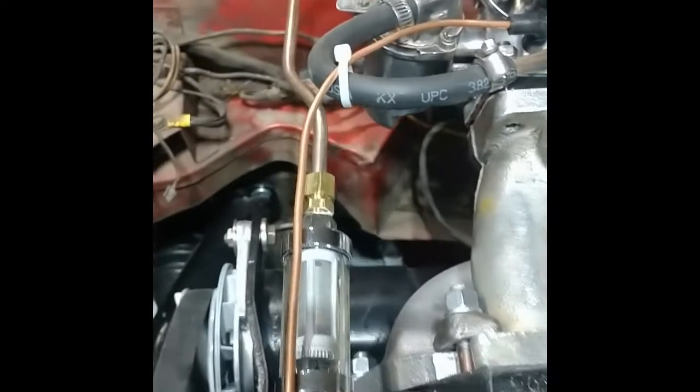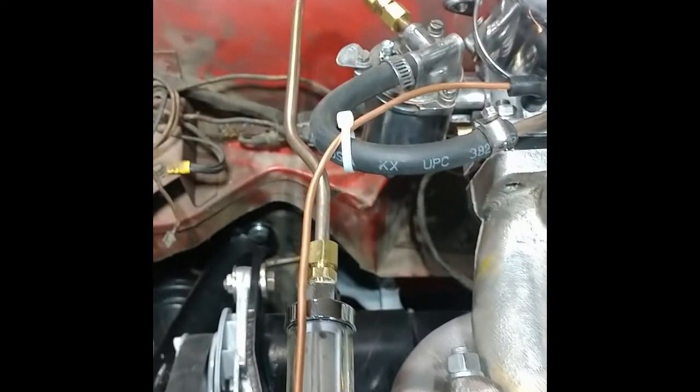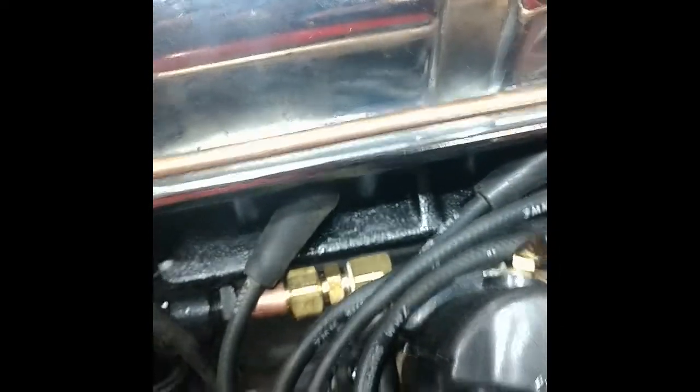Started up the engine and it fired up right away. I primed it, found gas leaks where I didn't have my compression fittings quite tight enough. Then I found a coolant leak — I forgot to tighten my plug. But other than that, I'm pretty happy with it firing right up.